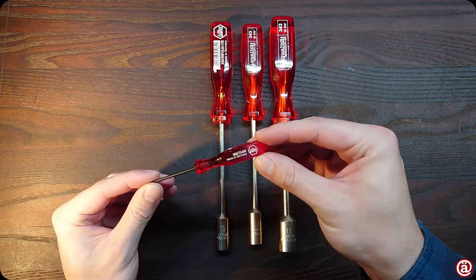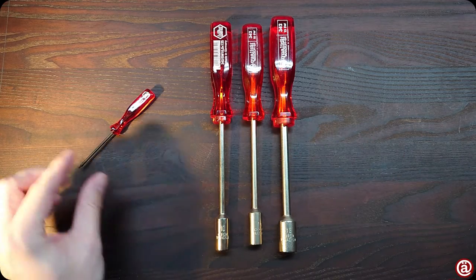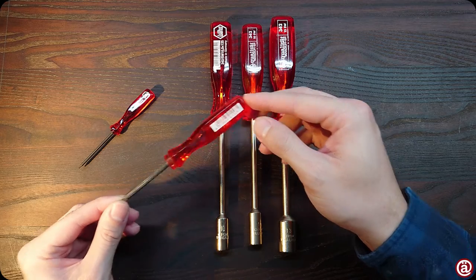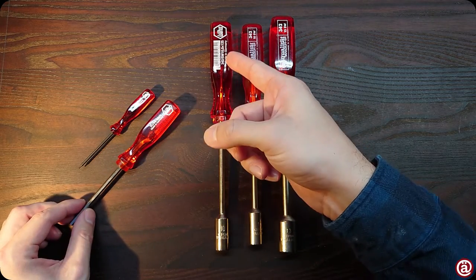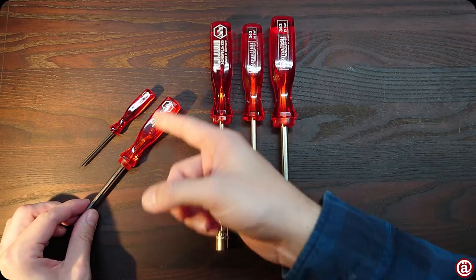After the German reunification, the print on the screwdrivers looked like this. Then they added a very convenient barcode on the back, and after that they put the barcode on the front. Not pretty, but saving cost.